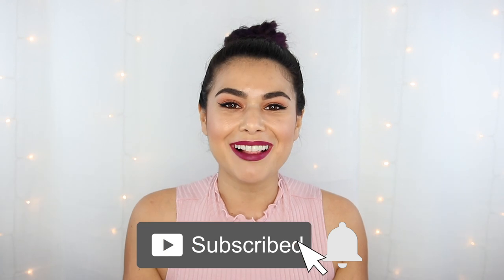Hey everyone, it's Miranda. Welcome back to my channel where I talk all things budget, beauty, fashion, and lifestyle. If that sounds interesting to you, then become the newest member of the Slashed Squad by hitting subscribe and the bell icon.